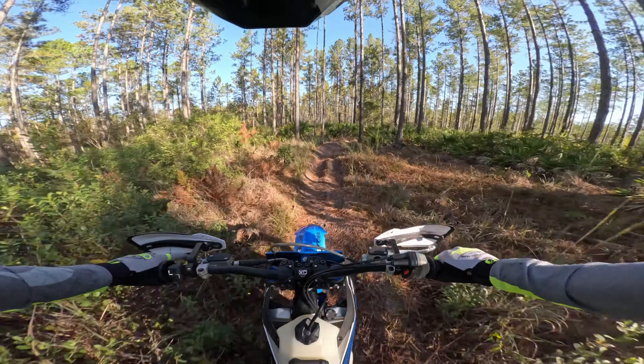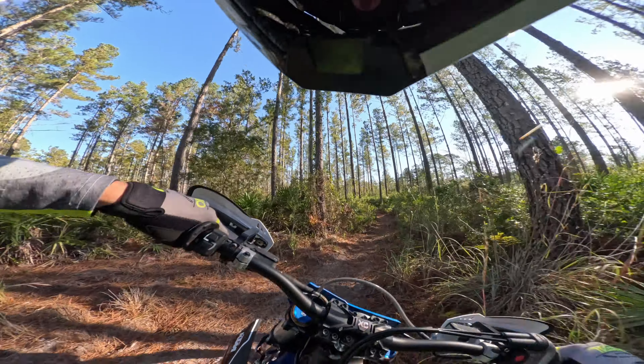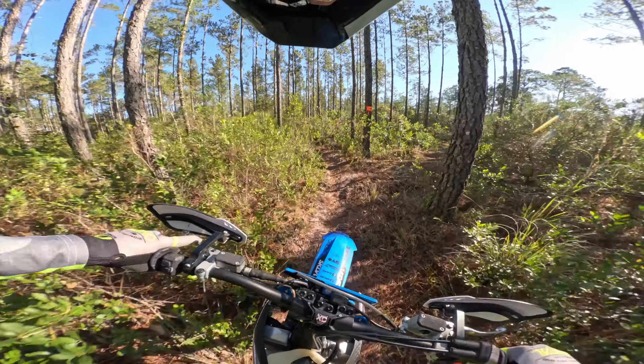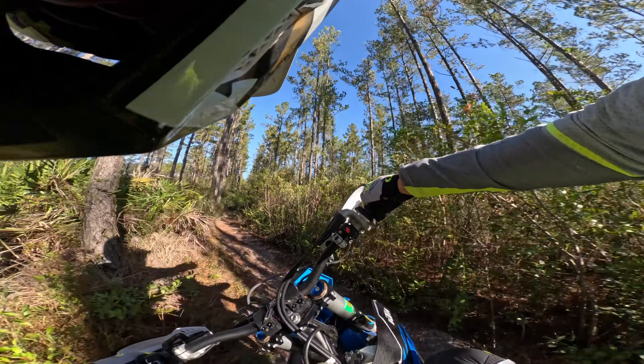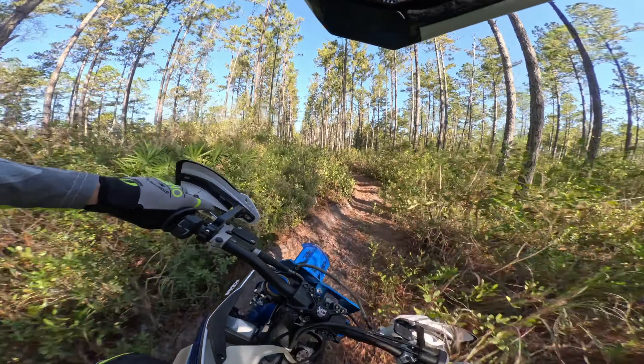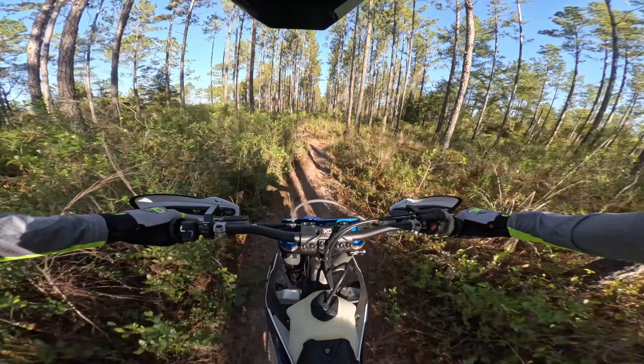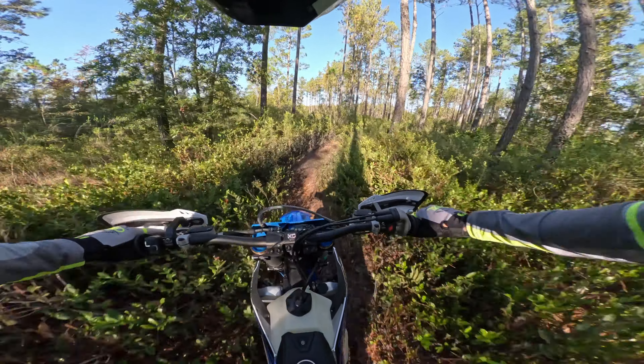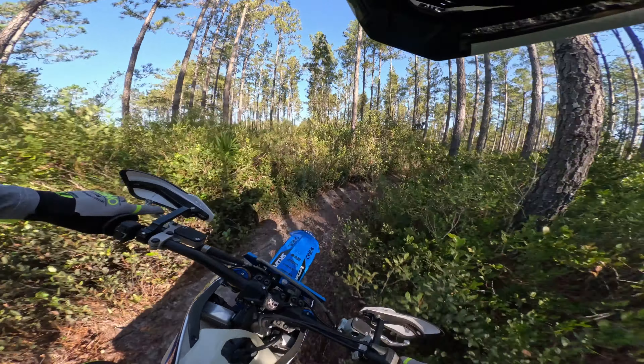I don't know why, but chain slap on this bike is really loud. I've got it adjusted right to the spec of my old 250. I do run it on the loose end of the range.